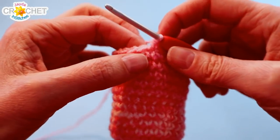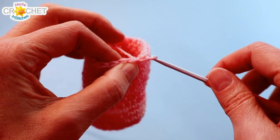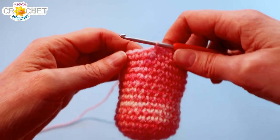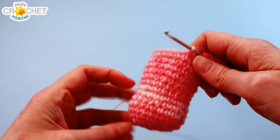Fifteen rows in total. At the end of row 15 we're just going to slip stitch into the next stitch and we're closing off, having worked in the round. So now you've got just the cutest little container here.